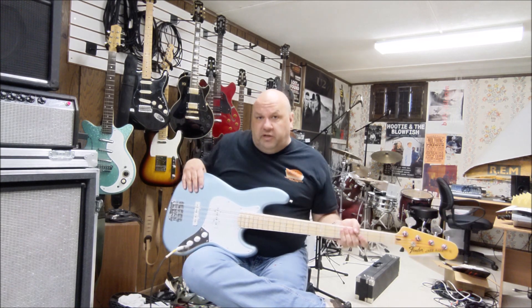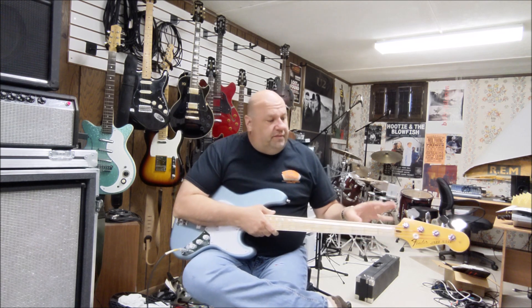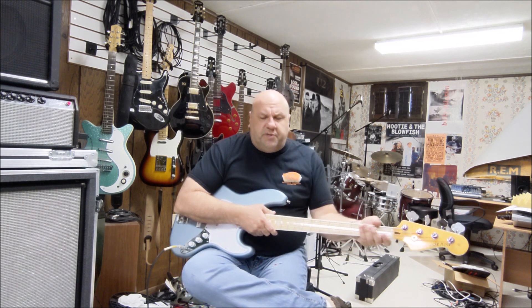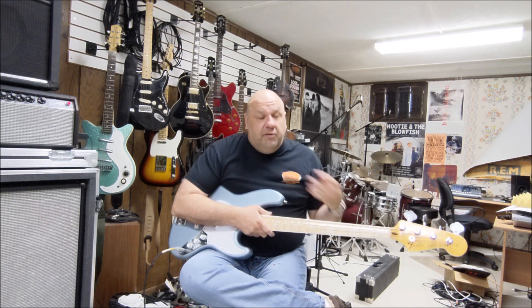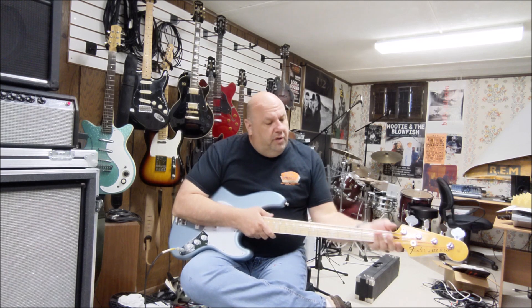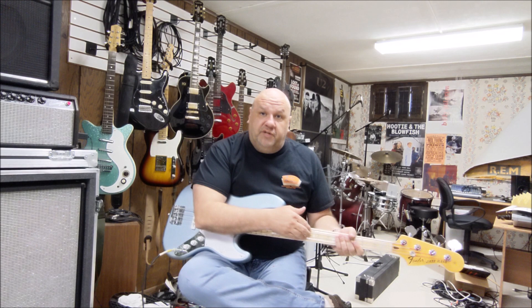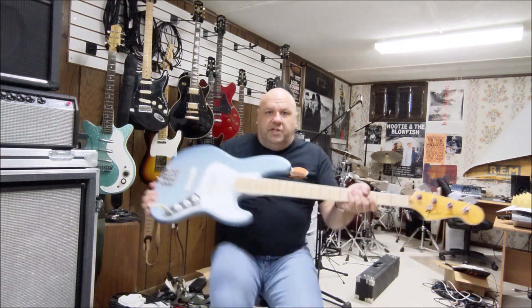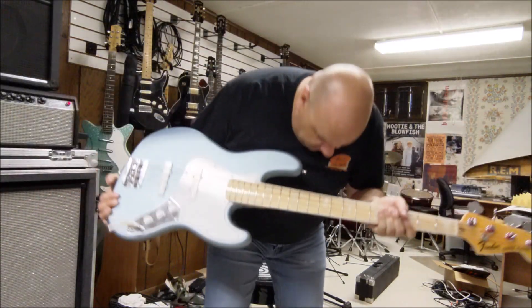The body is an American Elite, and the neck I bought is a Fender American 70s — it's a U-shape back here. I know a lot of players like the fast modern C, which I like too, but one of the things I absolutely love about this neck is the pearloid block inlays on the fret markers — the same neck that's on my '77 Jazz Bass — and I love that look.